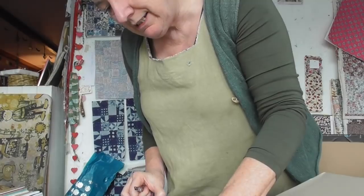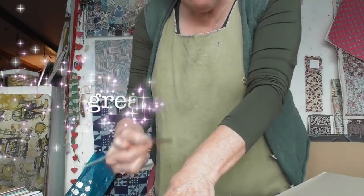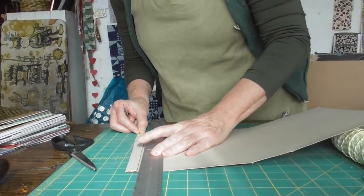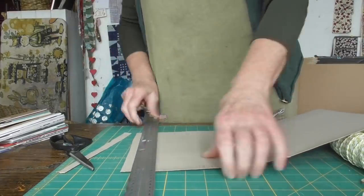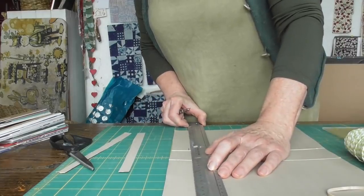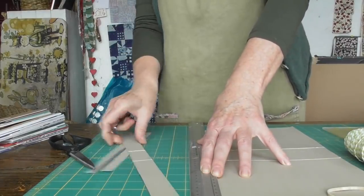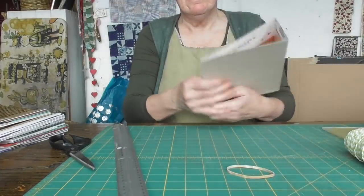We're going to cut there like so, and I'm going to cut exactly the same size off the other side — I'll just use the piece I cut off as a guide, so it's going to be there like so. Then we'll cut the height. That's about an inch off the top of this box, just a tiny bit more. So that's the size of my cover.